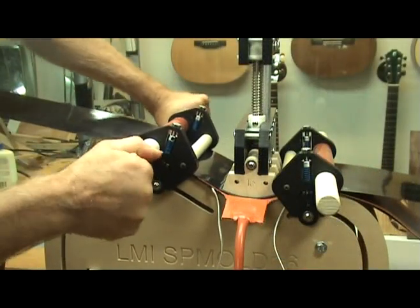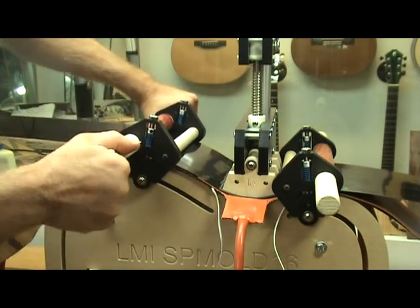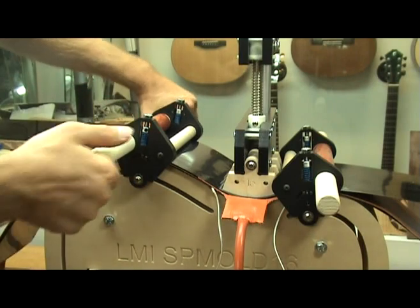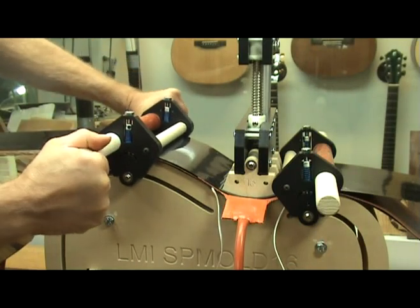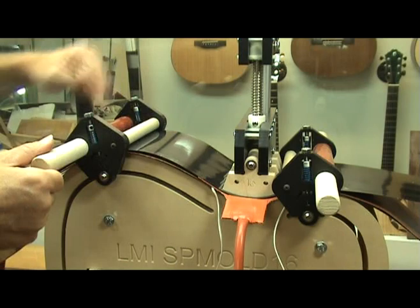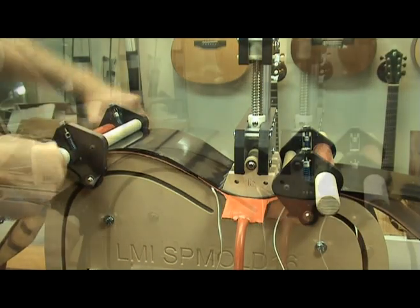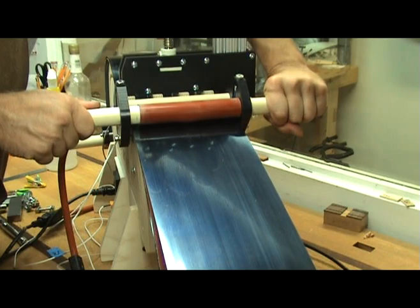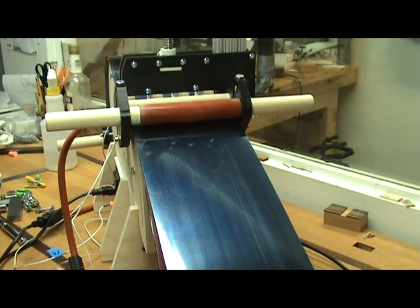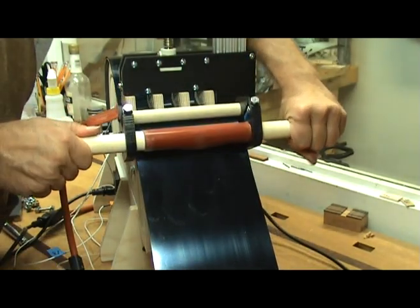When I arrive at my target temperature, I start to roll the clamp along the side. I can actually feel the wood relaxing under the heat and pressure of the roller as it advances along the side. You can pause at the largest radius of the bout to allow the side to relax with the heat before continuing the bend. Roll the clamp all the way down to the end of the form. Do the upper bout in the same manner, taking your time around the most pronounced part of the bend. Since the temperature controller is maintaining the temperature, there is no need to rush the bend. Take your time and let the wood tell you when it's ready to bend.